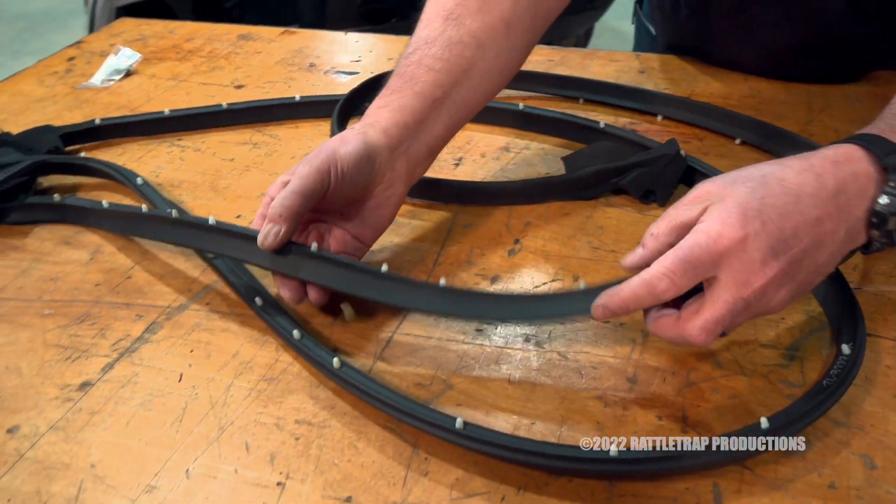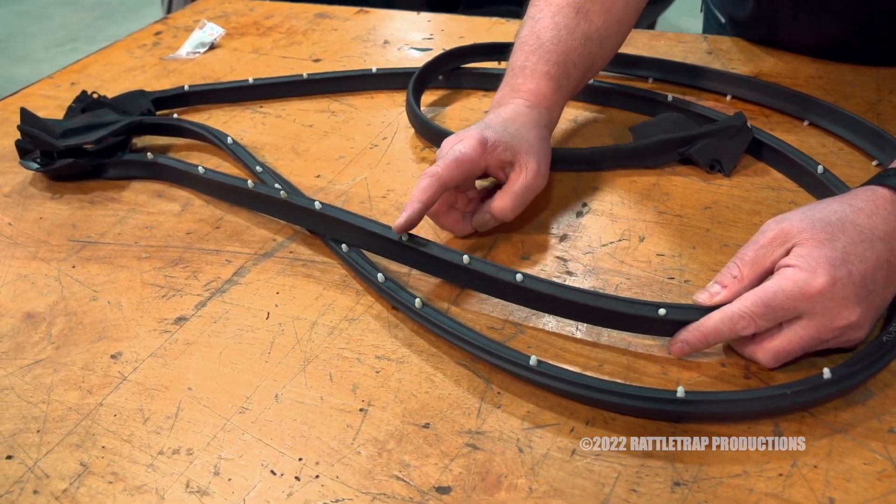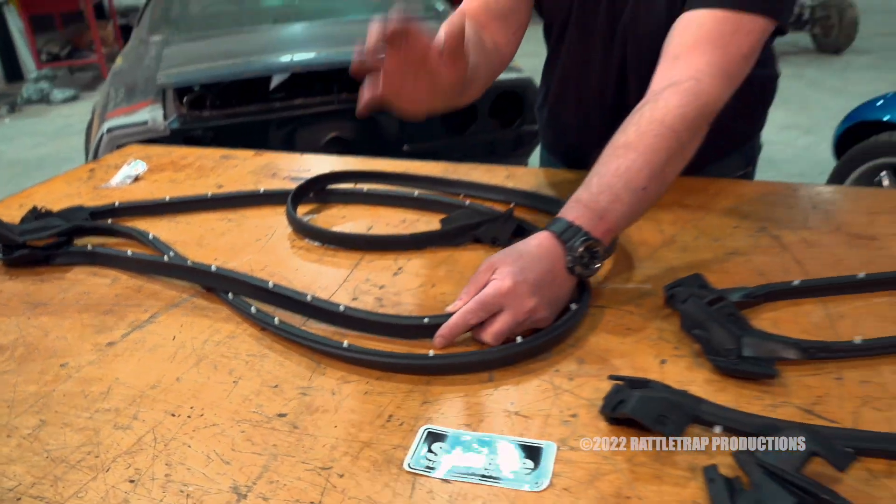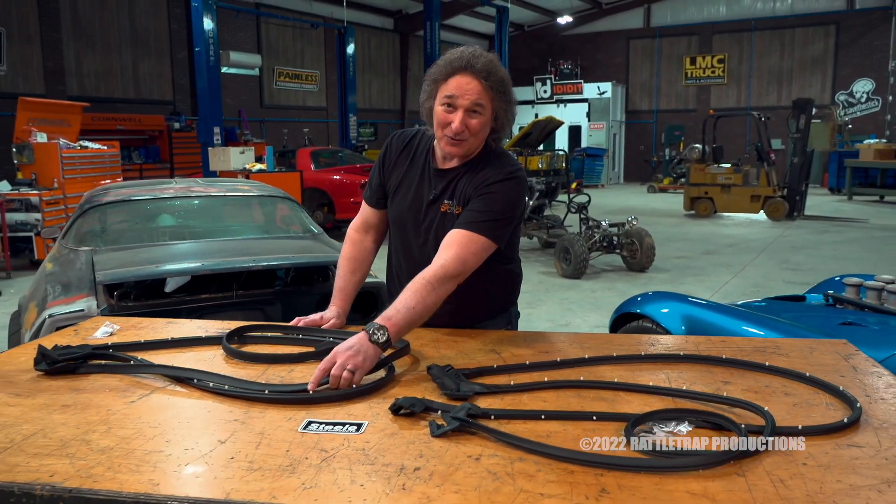And then finally, as you can see, all of the pins are in place in the proper spacing. So there's no guesswork here — you just plug them in, in place of the original pieces.